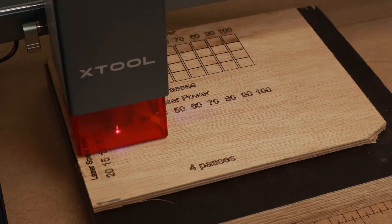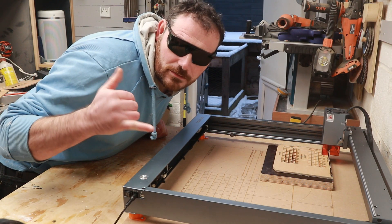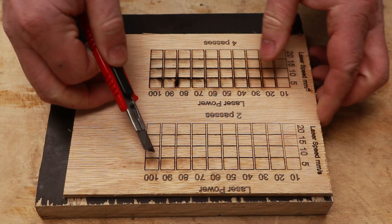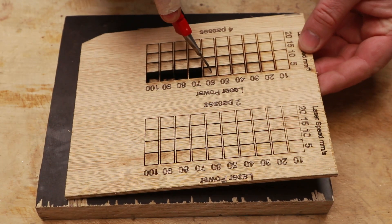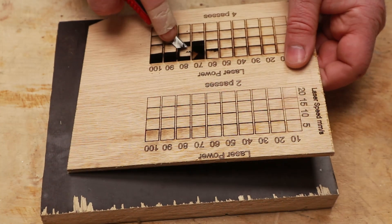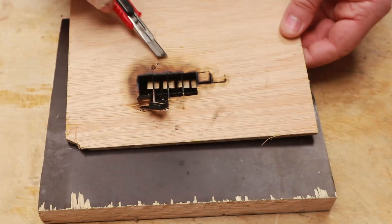Don't forget it's always cool to use the laser with your funky glasses on. With two passes over each square I didn't cut through any of them, but on the lower section with four passes I was able to cut through a few squares — some were just still hanging on very slightly and only needed to be popped out. Some squares did have a little bit of charring on the back.